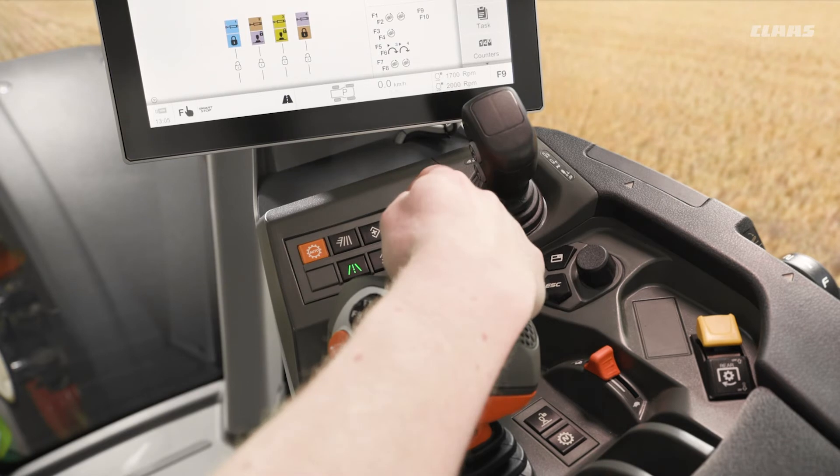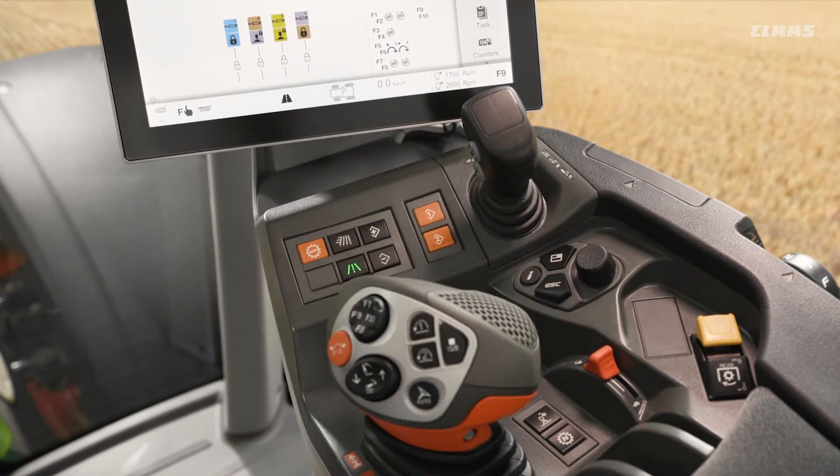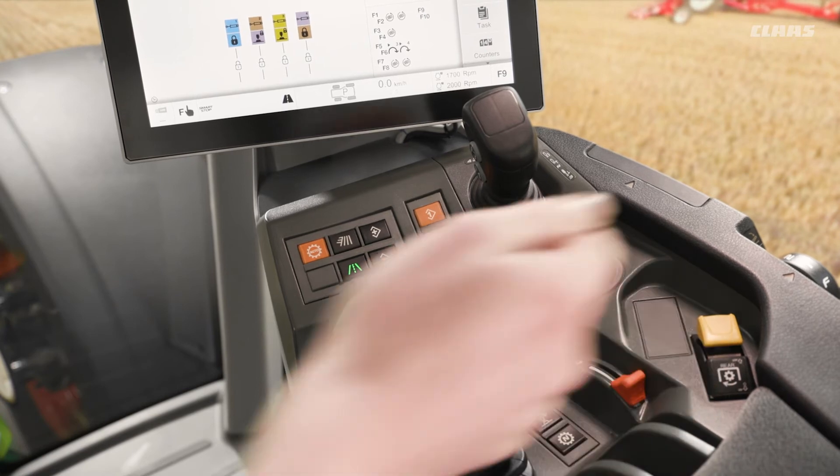We could then press and hold the number 1 button for 3 seconds, and we would hear an audible chime — this would then save that 1500 revs as engine memory number 1. We can then back off our hand throttle.